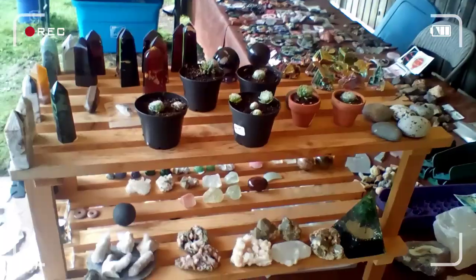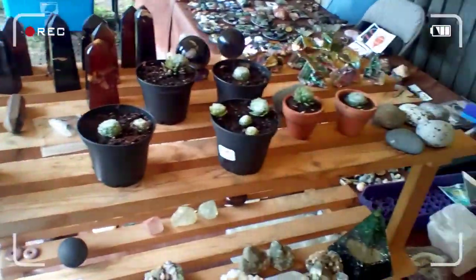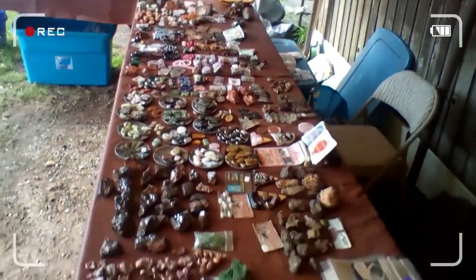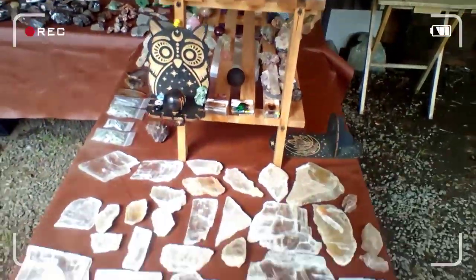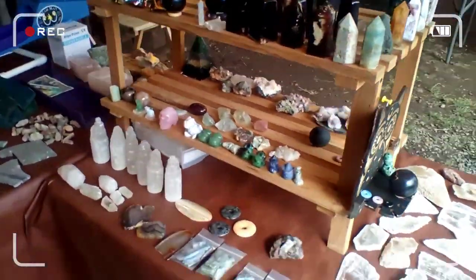Everything in its place — everything at eye level to lower level for kids to see. I've got my micro gold panning stuff, my prospecting gear, and all of that over there. And then all the selenite that I have from a good friend of mine, and my towers on top. You never know what people don't like.